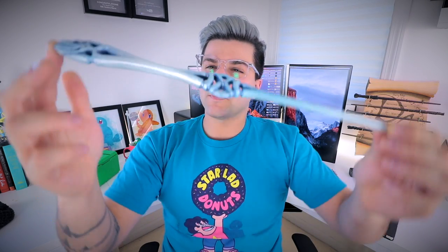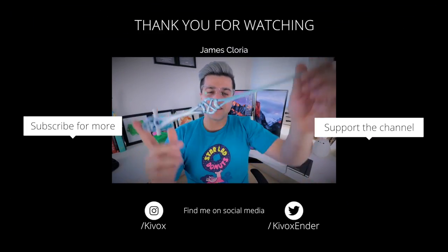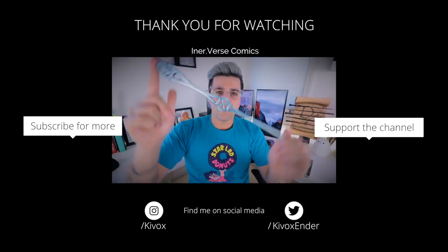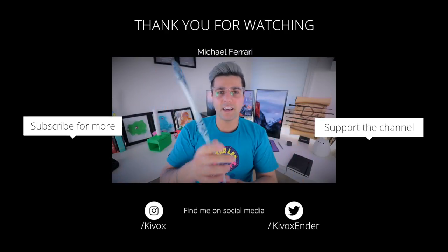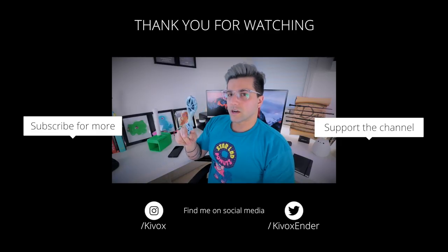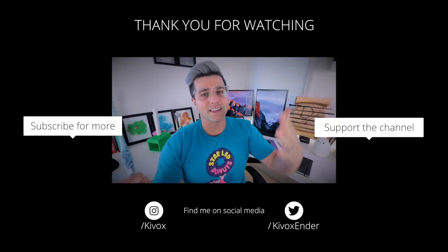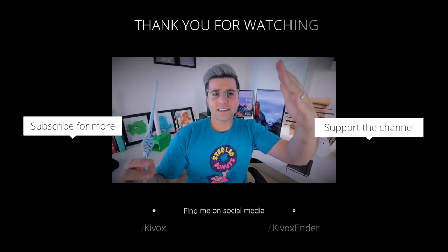Let me know what you guys think about this wand. There's probably going to be some pictures up on Instagram and possibly Twitter if you guys want to see some closer up shots. I think it came out pretty good. I hope you guys like it. Thanks for watching — check out those live streams like I said. Make sure to subscribe if you haven't already, like the video if you liked it, and I'll see you guys next time.